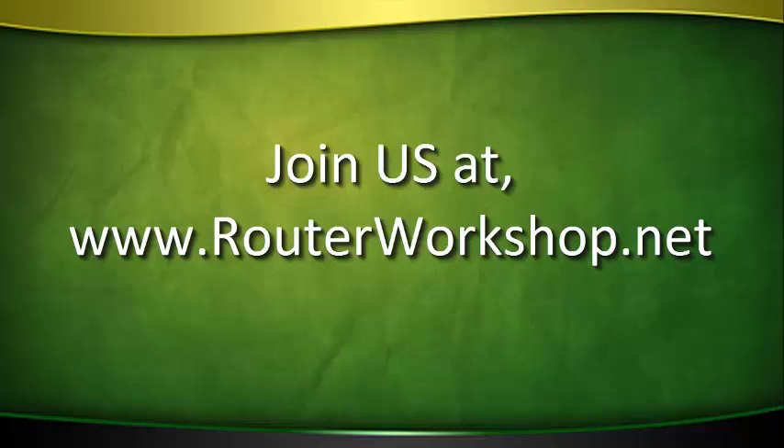You just watched a preview of one show from the Router Workshop TV series. There are 183 shows in the most comprehensive video library about the many uses of the woodworking router on the internet.